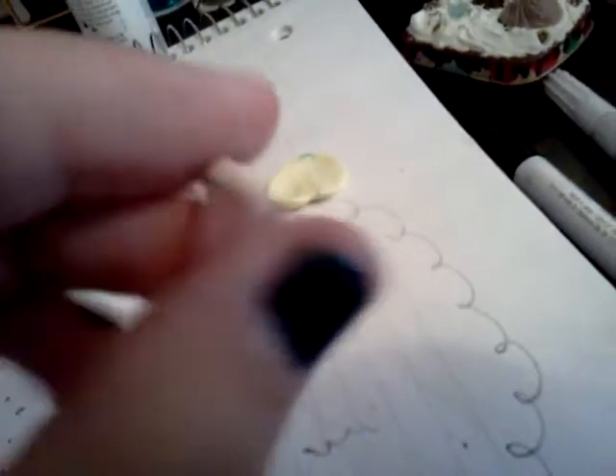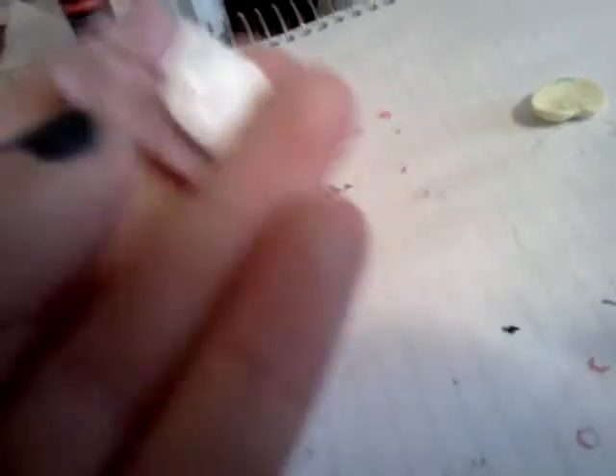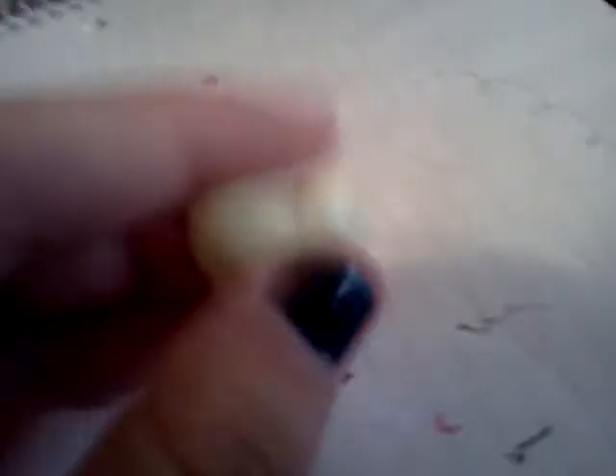And then I have four cake or pie slices — this one, this one, this one, and this one. And then I have a chocolate bar dipped in vanilla ice cream or something. And then I have this random heart. I made these using just little pieces of scrap clay.